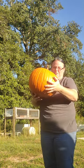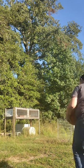Hey y'all, we're about to smash a pumpkin for the animals. I'm going to try.